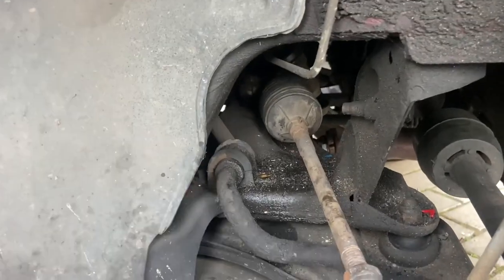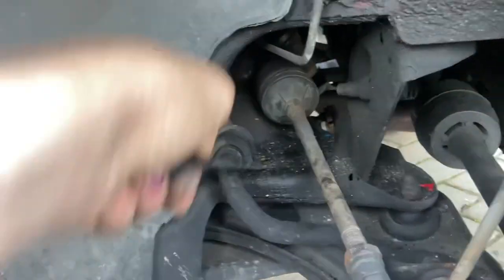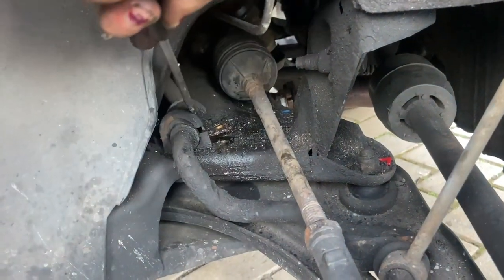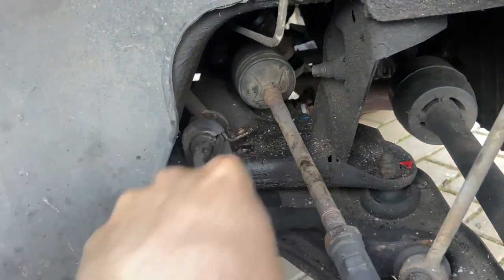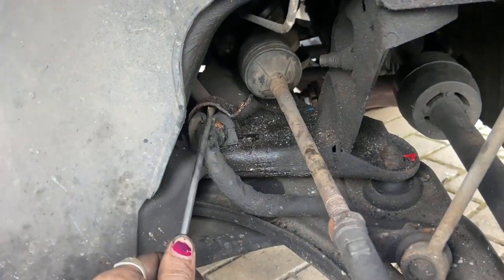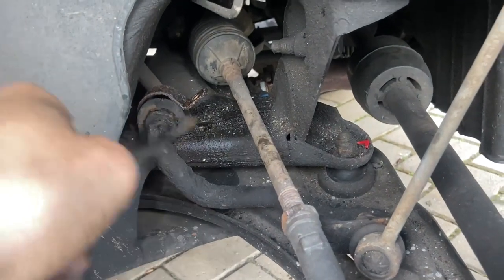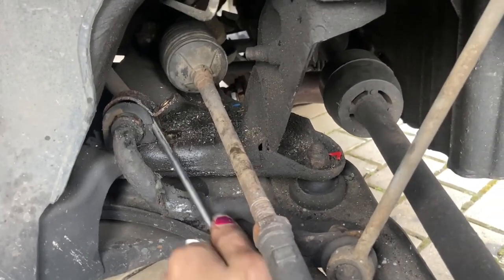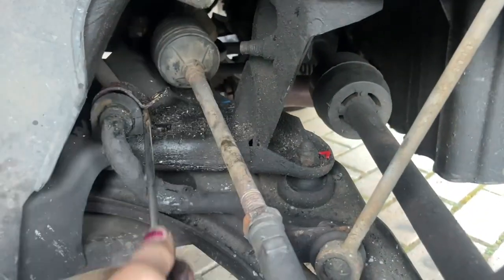That front bolt is practically out - there it is. You can't get into that back one, but what you can do is get a large flat blade screwdriver, work under there and pry it up, and what you're going to do is just bend it out the way. It's only a thin little metal tab, you can very easily bend it out the way and then extract your bush. You don't need to twist it up mega, just bend it out the way enough that it clears the front part of the bush. And that is how you're going to do this without undoing that back bolt.